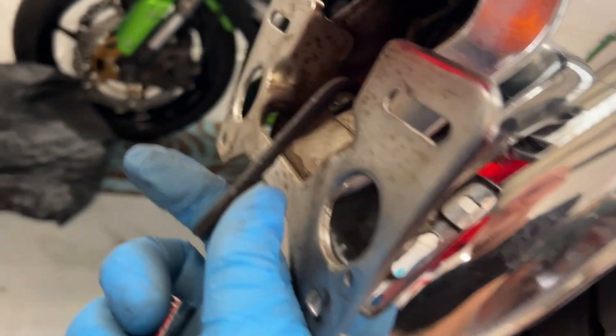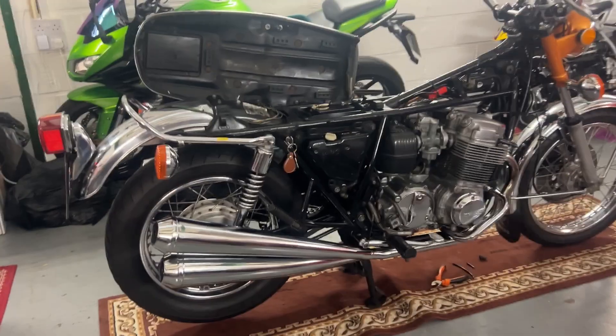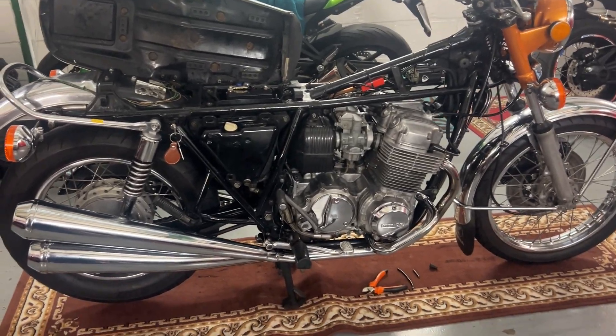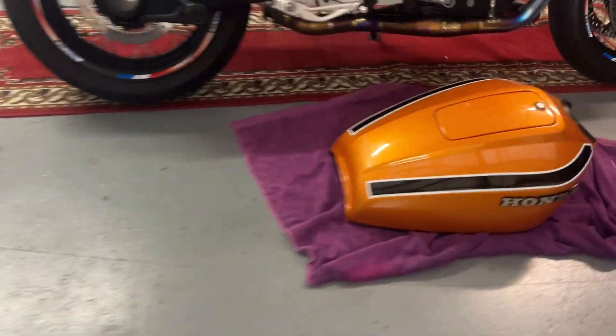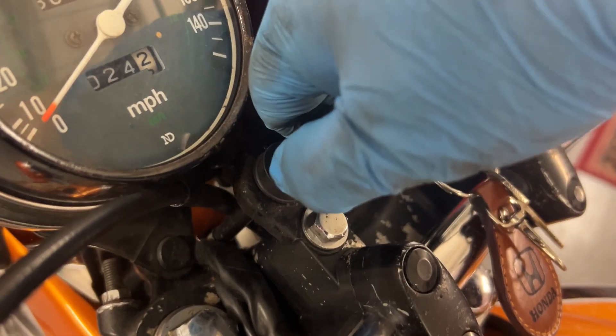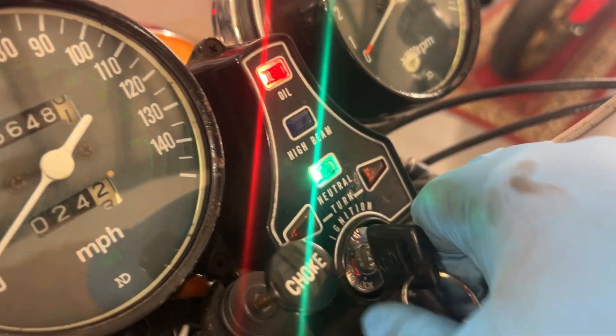It looks proper nice, looks in keeping. Now I'll get my allen key back - we're looking good. Next stage is to get the fuel tank back on. Looking more like a motorcycle. Fuel on, check for drips, tiny bit of choke, ignition.